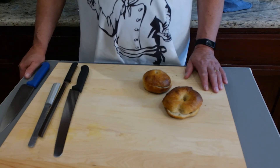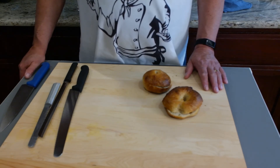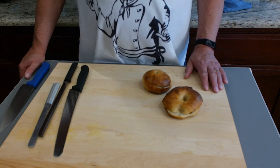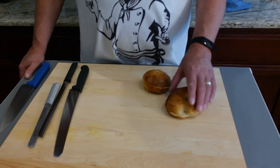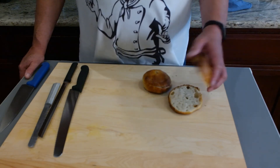Kenji Lopez-Alt says there's no reason to toast a fresh bagel, and I think he's right — but I like the crunch of a bagel. He also says a stale bagel can be revived by toasting it, so a good stale bagel can become like a mediocre fresh bagel. Okay, we're going to toast these and have breakfast.